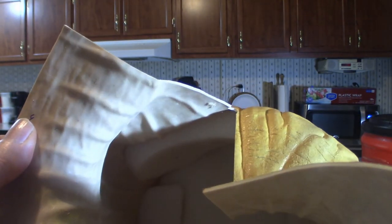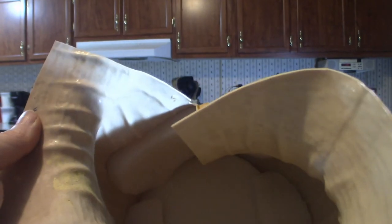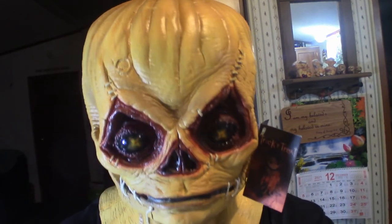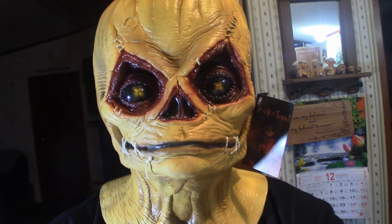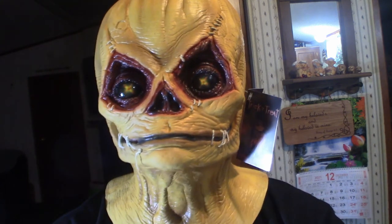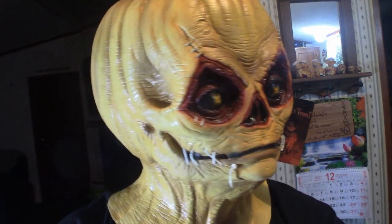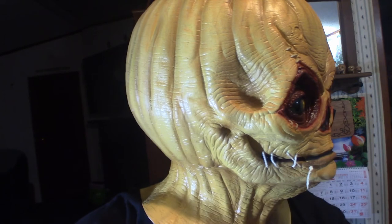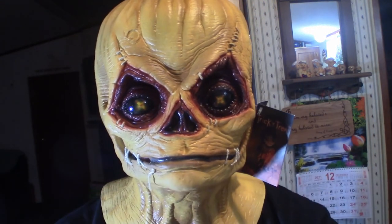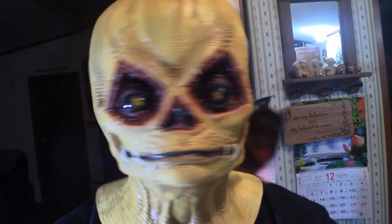I'm going to put it on and show you what it looks like. This is what she looks like. It does fit comfortably and with the sponge inside it fits really nice — it's a nice tight fit.